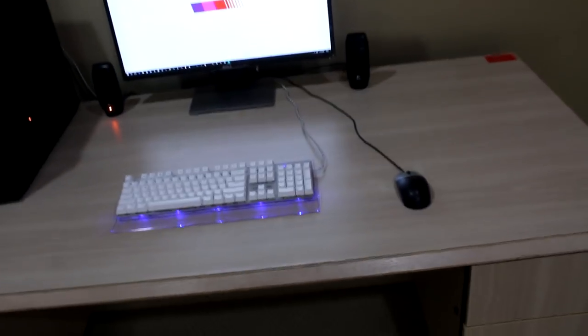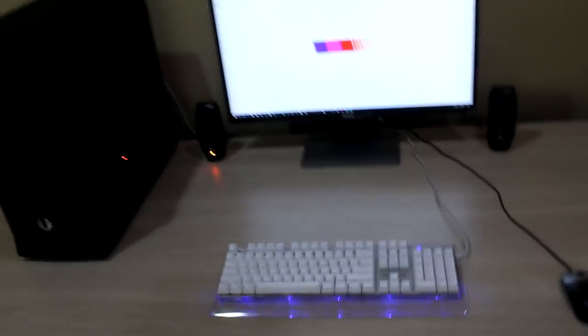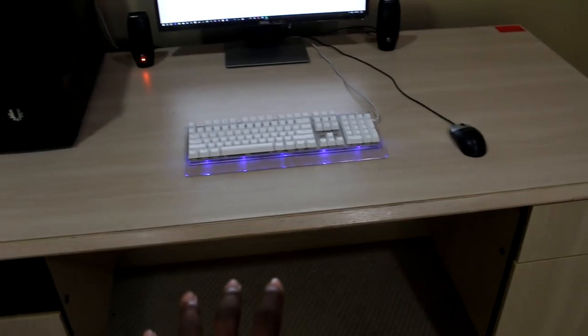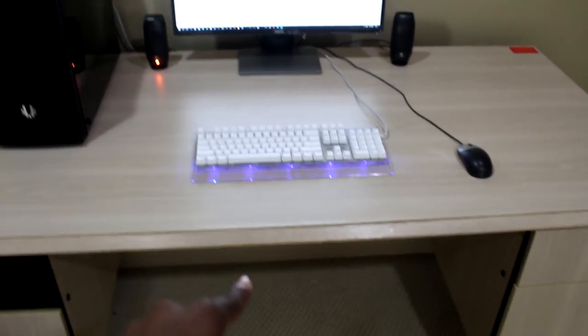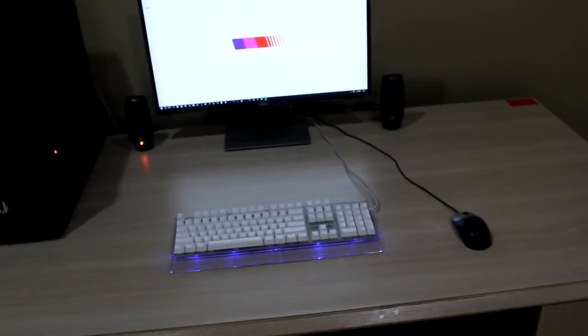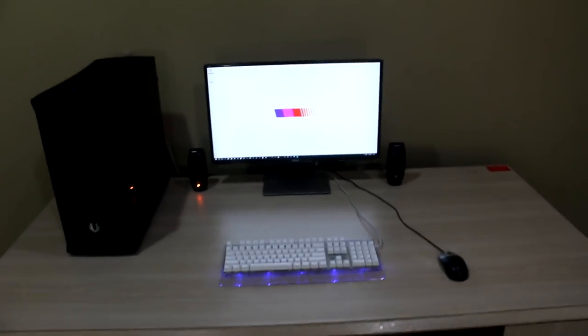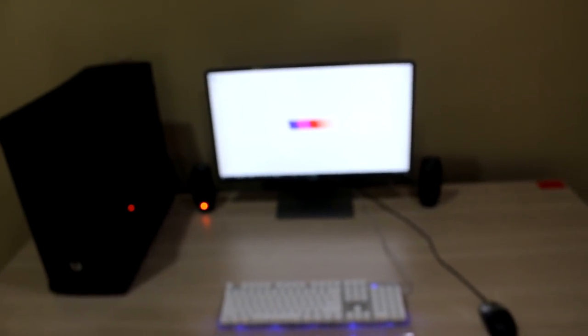I plugged everything in and this is how it currently looks. This is probably not going to be the final product — I think I'm actually just going to put the case down here somehow. There aren't any holes for running the cables through, so I'm probably going to have to figure something out. Probably a cheap ghetto fix, but we'll figure that out. This is how it looks right now — this isn't the final thing.